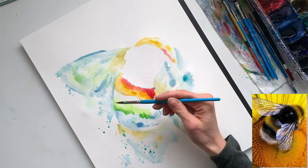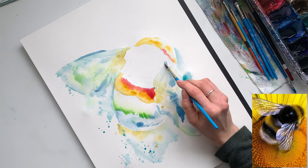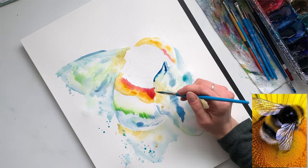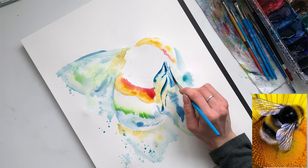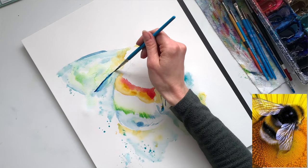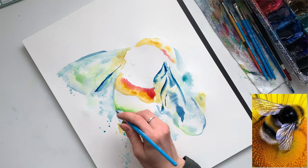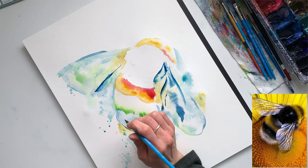Using my dagger brush, I'm going in and adding some lines to start creating that furry texture. To create my blacks, I like to build several colors over top of each other — I never just come in with straight black. I always try to build colors over top of each other. Then I want that area to dry, so I'm going into the wings to start adding a few of the lines, bouncing around the painting.